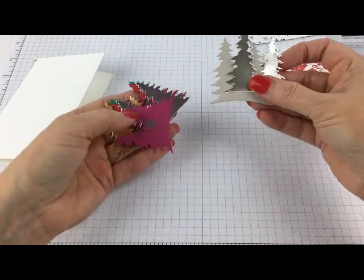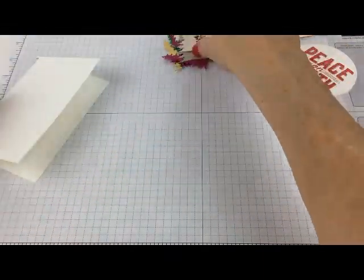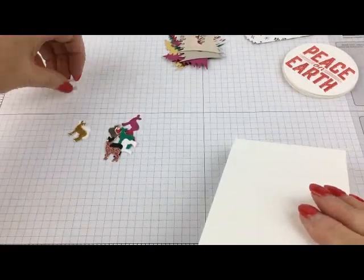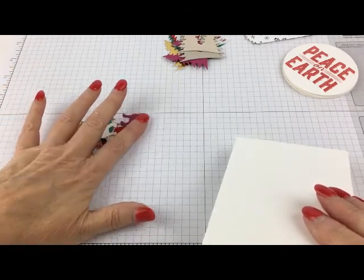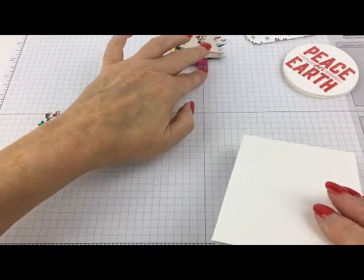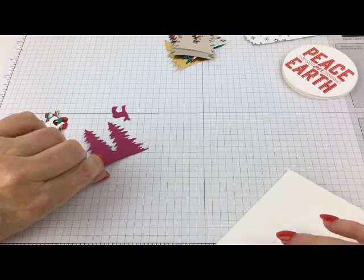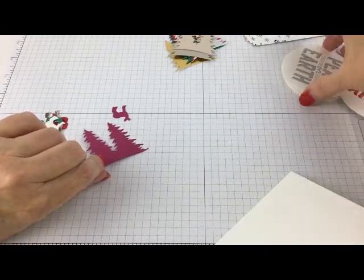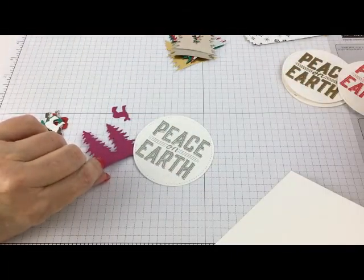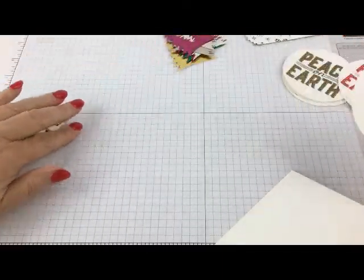I've also cut using the double tree die cut — all these different trees. And then I have all these little baby deer running around. I cut all these deer out of different papers. Like if I was cutting the berry burst tree, I would run the berry burst deer through with it. And then I can also run one of my die cuts through it at the same time for the sentiment. So one run through the Big Shot gets you a card. Pretty sweet!